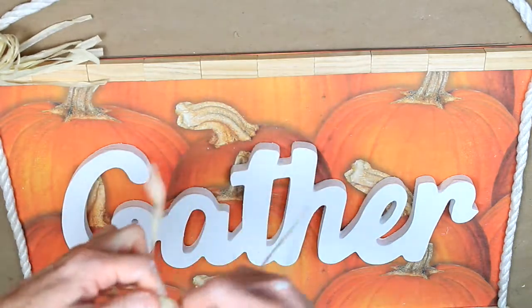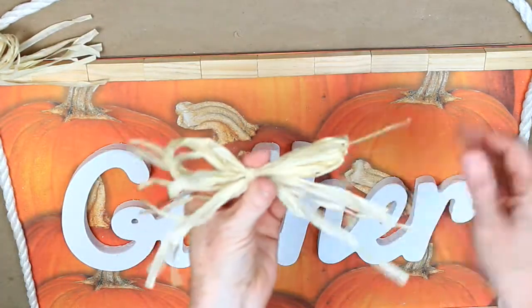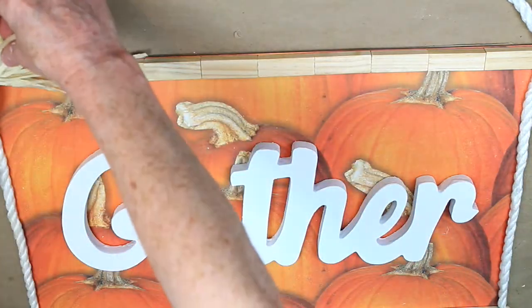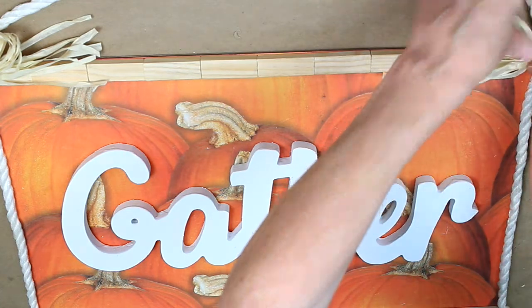I love it — my pretty little gather sign for Thanksgiving and fall. I hope that you will try it yourself. Please subscribe, we've got lots more things coming, and I appreciate you viewing. Please like it if there's something that you liked in this video.